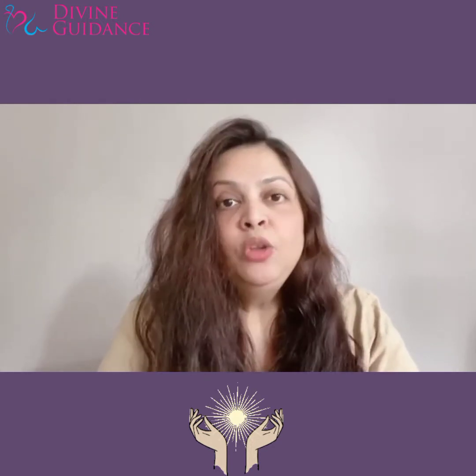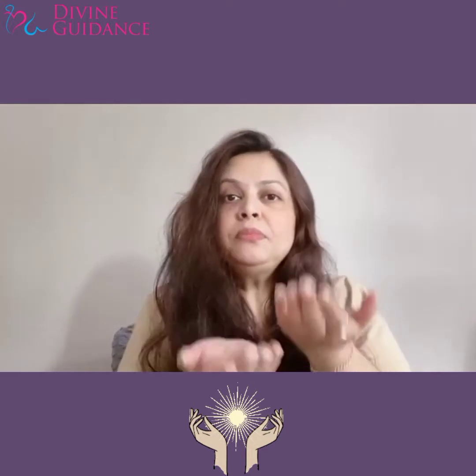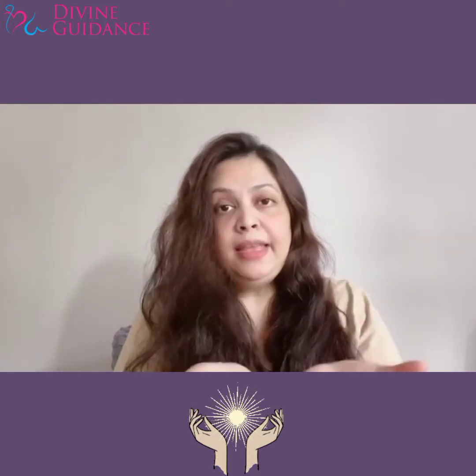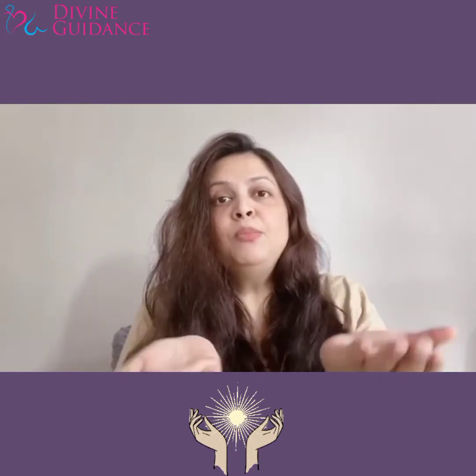Yeh maine technique batai thi, toh main hi dobara bata dungi woh technique. Jaise jo touch hota hai, hamare hands hote hain — hamare hands pe bohot zyada urja hoti hai. Toh aap isko activate kar sakti hain. Ya toh aap morning mein uthke meditation karke, aap open up karke hands ko rakhen. Prayers karte time pe, aap open up karke morning mein rakhen.